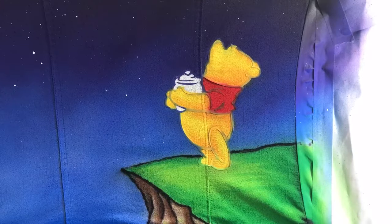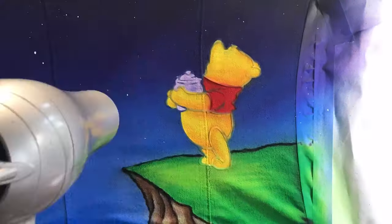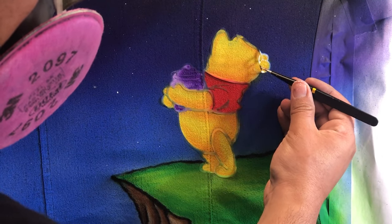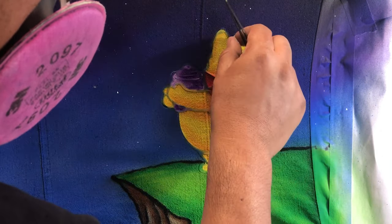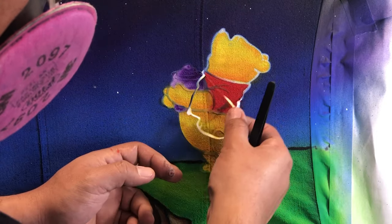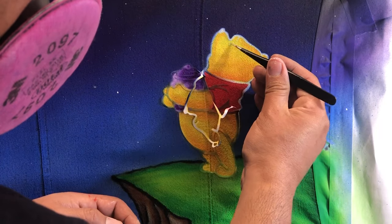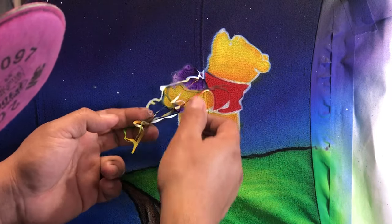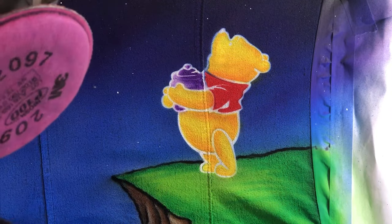I wasn't sure what color to paint the honey jar — I've seen it done in silver, brown, blue, and purple. I just couldn't decide so I went ahead and did it in purple. Let me know in the comments what color you would have chosen or if you remember it being a different color.